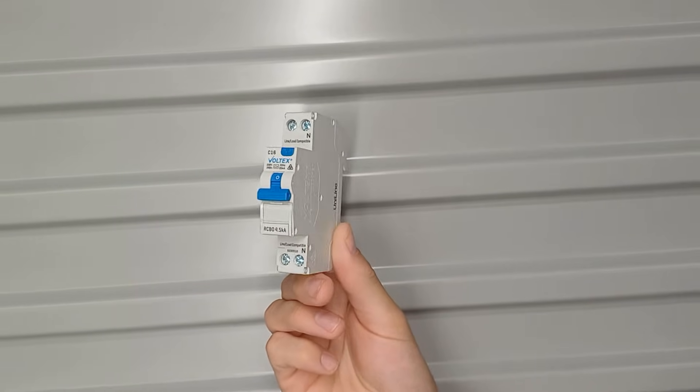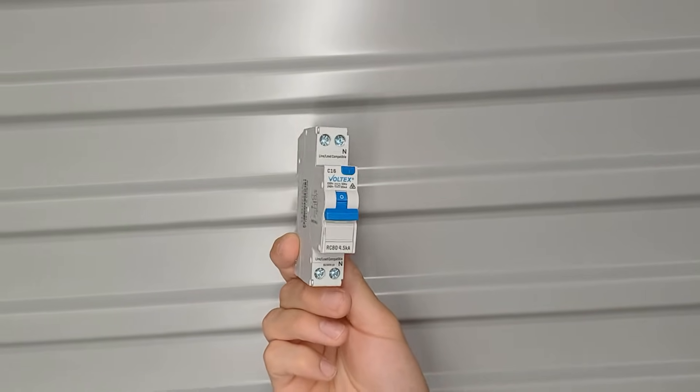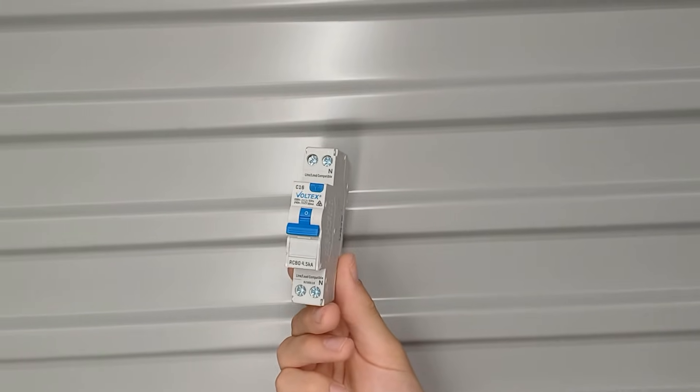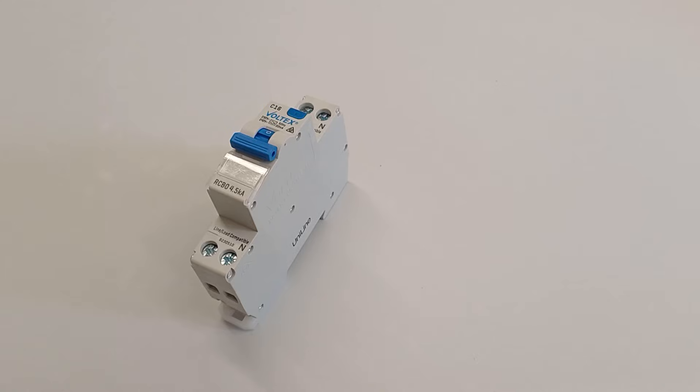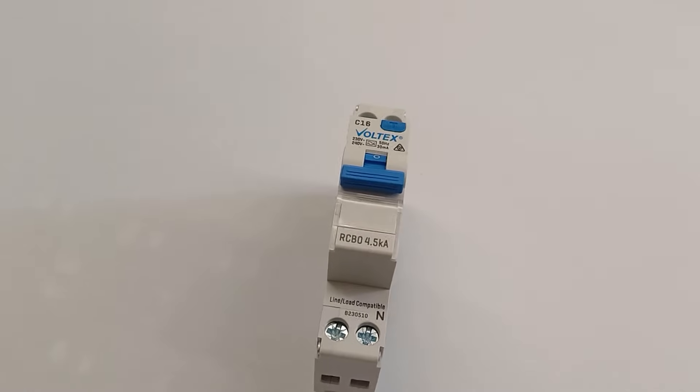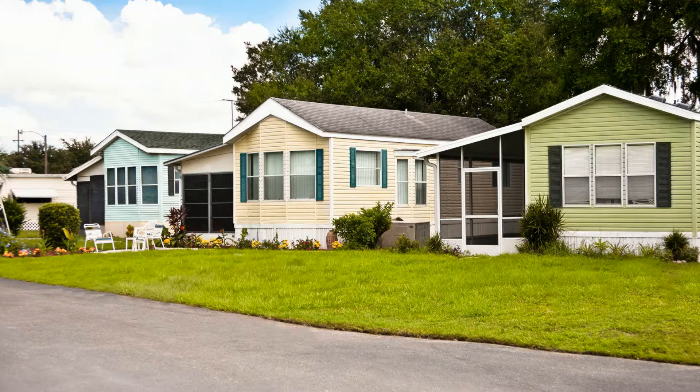Now these devices, as an electrician, we install them all the time — RCBOs. It's probably one of the most common devices we install in people's homes. The RCBO combines two important functions: it includes the residual current protection, and it also includes the overcurrent protection. This makes it one of the most efficient devices around, because it protects not only property, but also protects people.